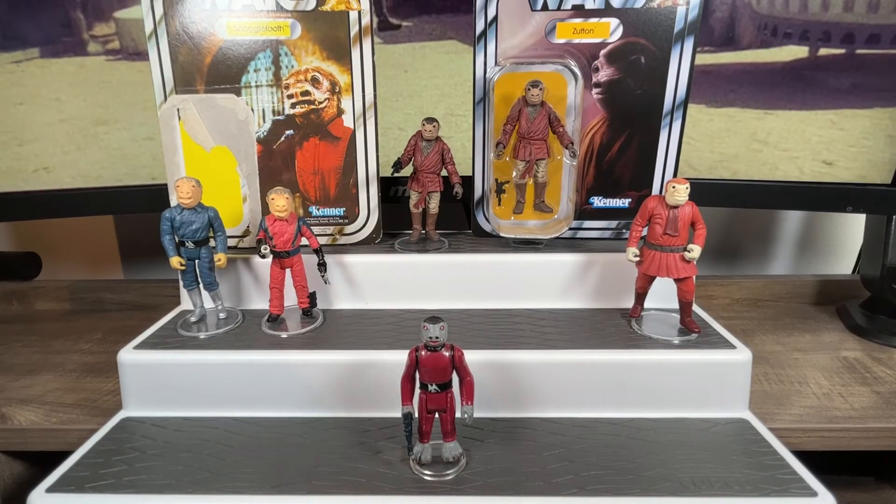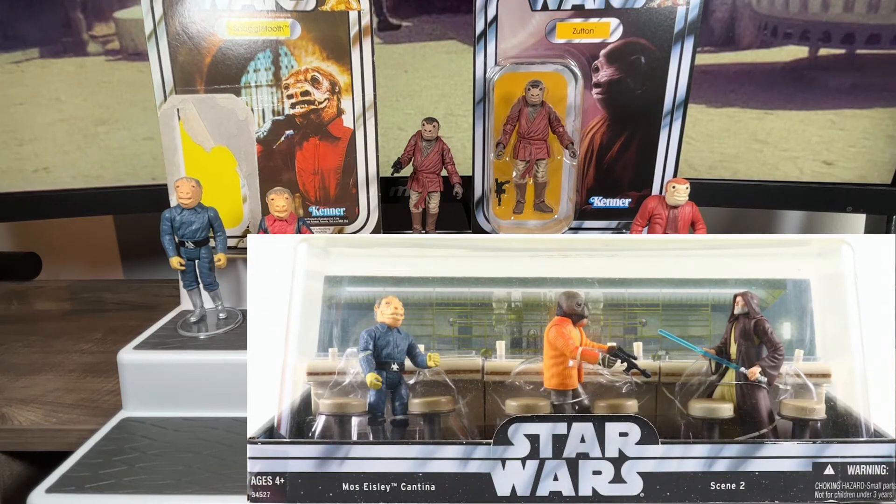Fast forwarding to 2004 — one thing I really love about this hobby is the passion from fans on channels, and it's nice when toy designers pay attention and try to fulfill requests. Everybody was clamoring for a new blue Snaggletooth, and Hasbro listened. In 2004 they released an Original Trilogy Collection Cantina Screen Scene — two scenes with three figures each, complete with a section of the bar — and blue Snaggletooth was released in one of those. These were K-Mart exclusives.